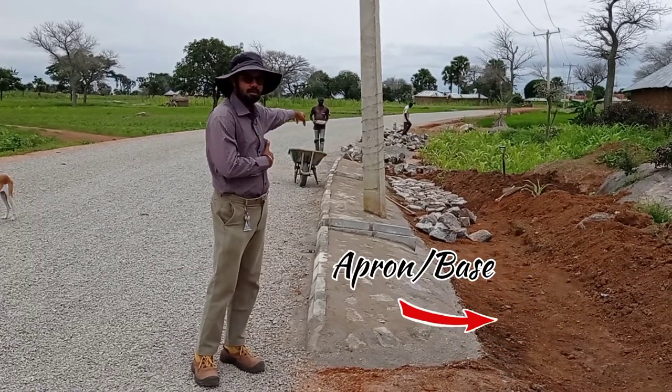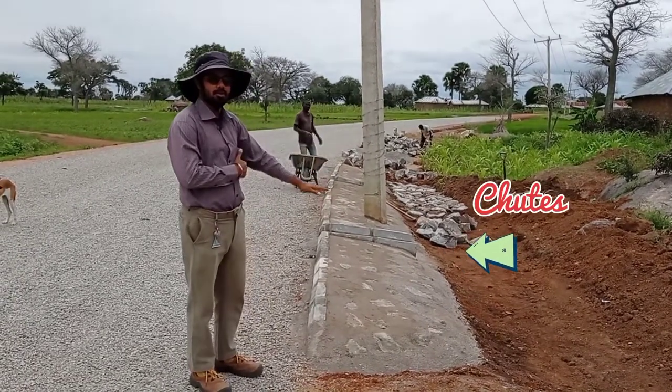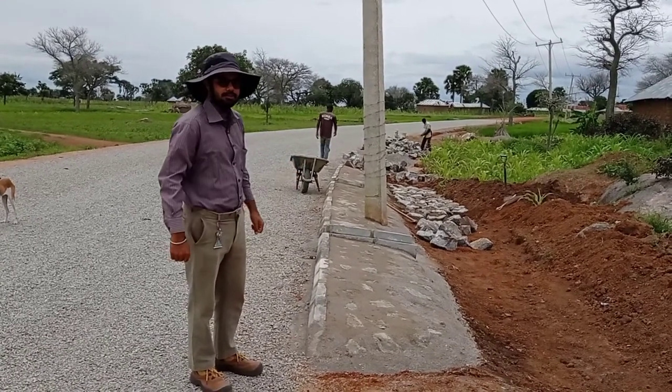So that the water may flow through it, we have also provided chutes on both sides. The main purpose of doing this is to protect our road as well as the embankment.